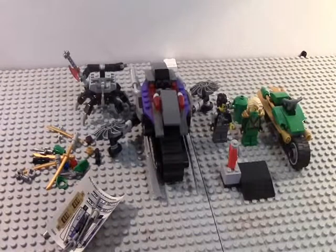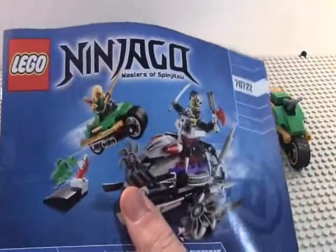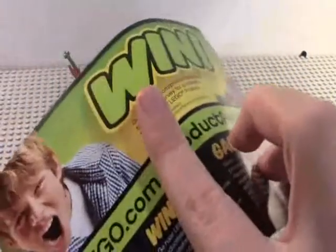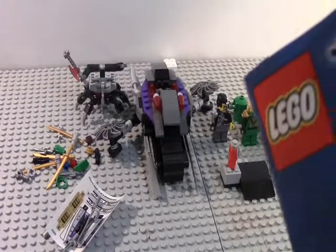Alright, so here's your completed Overboard Attack. Let's look at the instruction book — here's the one instruction book you get, set 70722.